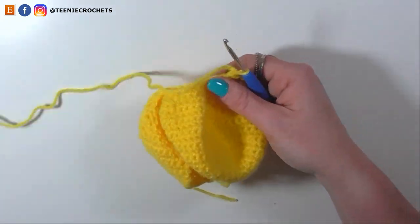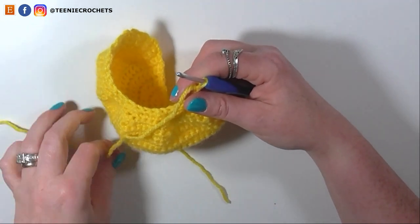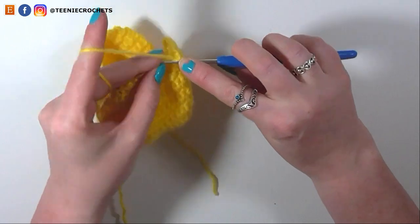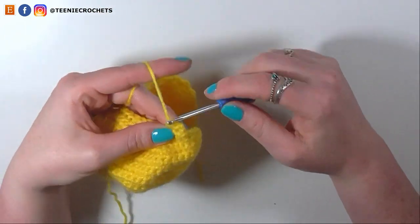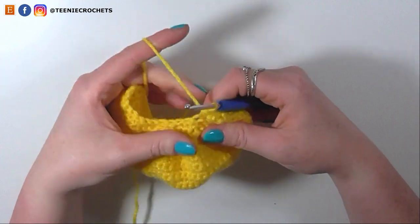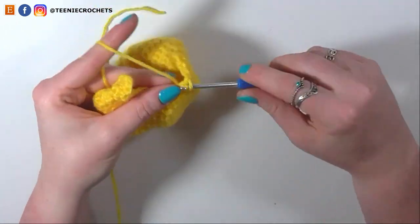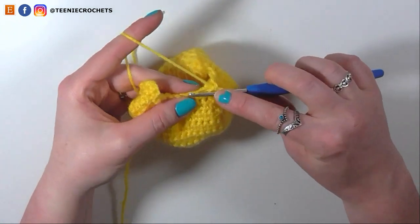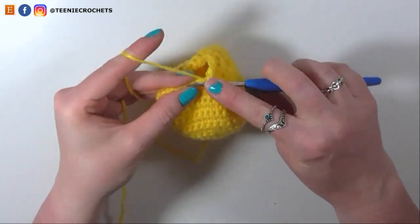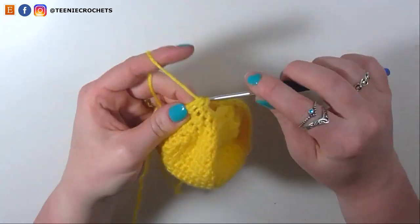For the next row, decrease from 18 stitches to 12 by single crocheting into 1 stitch and then single crocheting 2 stitches together, 6 times: single crochet 1, decrease for 2, single crochet 3, decrease for 4, single crochet 5, decrease for 6, single crochet 7, decrease for 8, single crochet 9, decrease for 10, single crochet 11, decrease for 12. Chain 1 and turn.